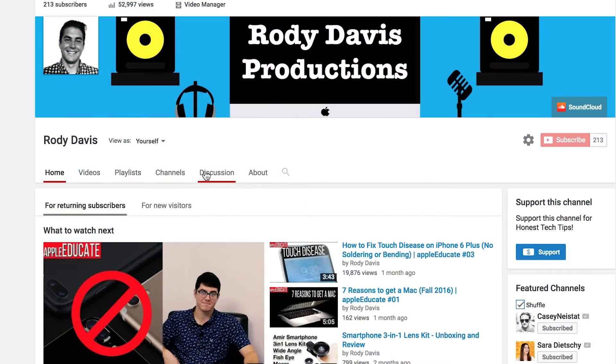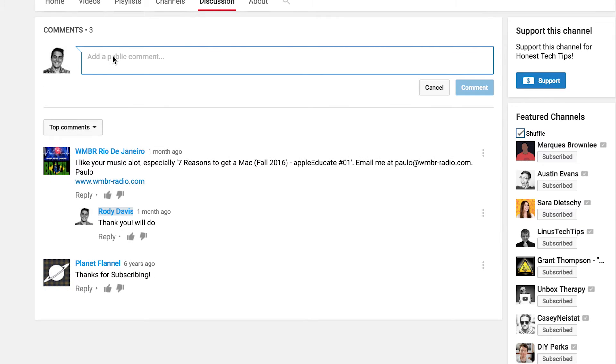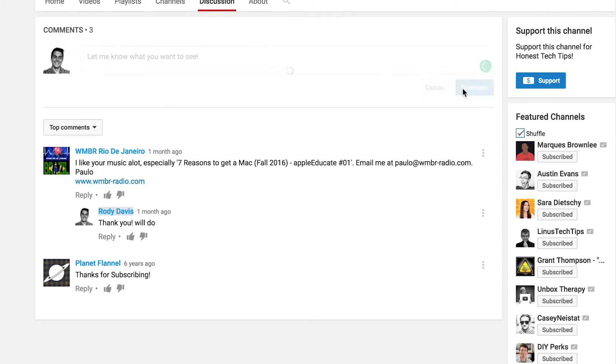If you ever want me to make a video that I haven't done already, let me know over in the discussion tab and I'll try to do so. Be sure to follow me on social media and I'll provide links below.